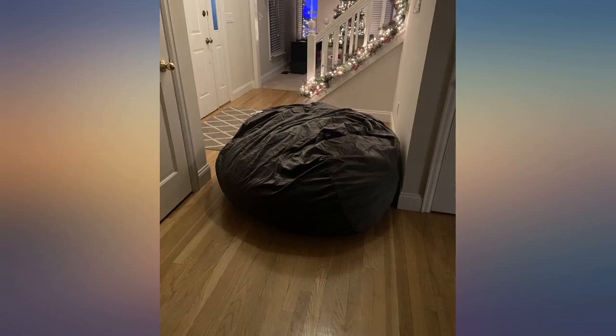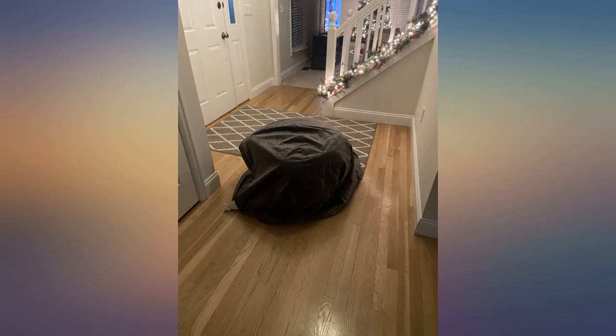I can't speak to the durability yet as I just opened it. I bought 2 and plan on giving them to my teen sons for Christmas — very happy they seem to have turned out so far.